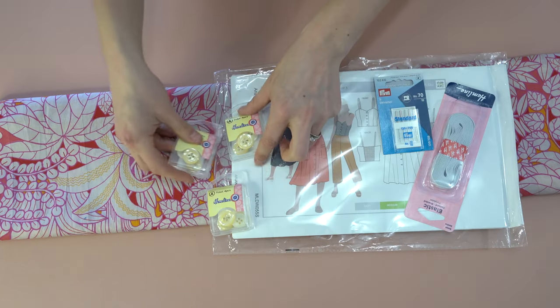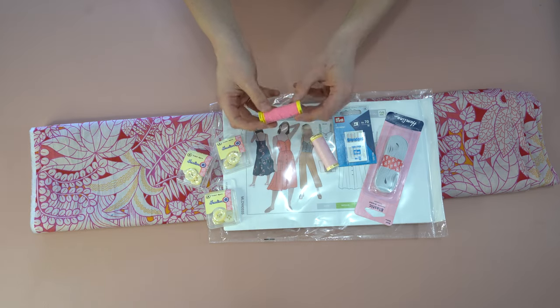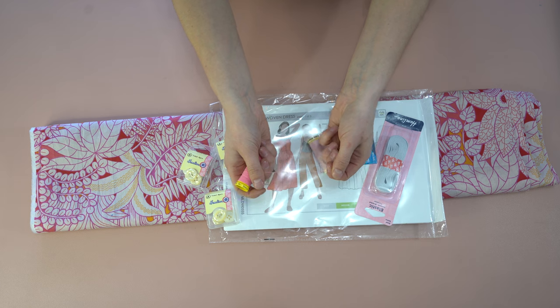Next up, we are going to have some matching buttons. In this instance we are going to need 12 buttons to go along the front button placket of the Ariana dress. And of course we are going to have some matching thread, including some matching colored elastic thread. The vast majority of elastic thread tends to be black and white, but here at Minerva we actually have some really fun colors. I got this matching pink thread to go with my version.